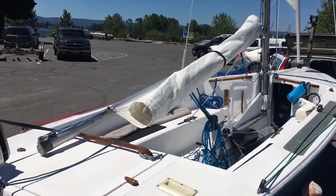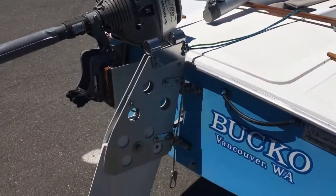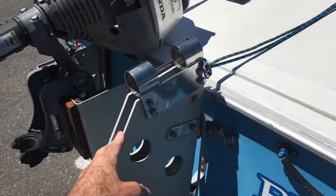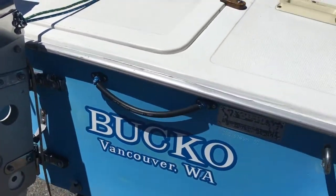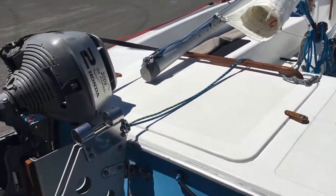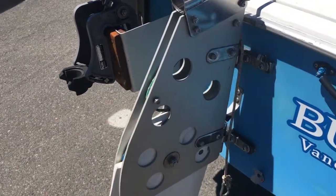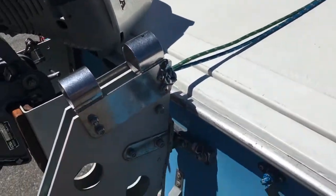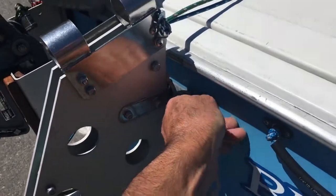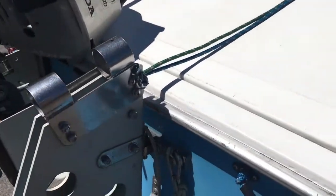First, starting with the rudder — this is not a Chrysler rudder head. My boat's a Chrysler, it's a 1975, and I've done quite a bit of recent restoration on it. This is a Nickels rudder head, which is aluminum.